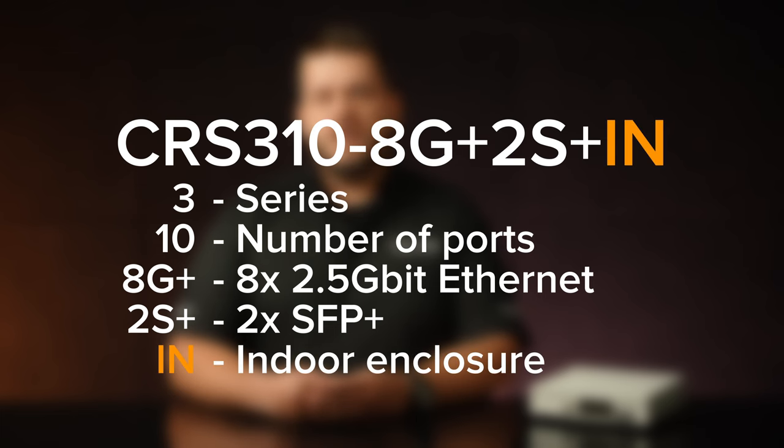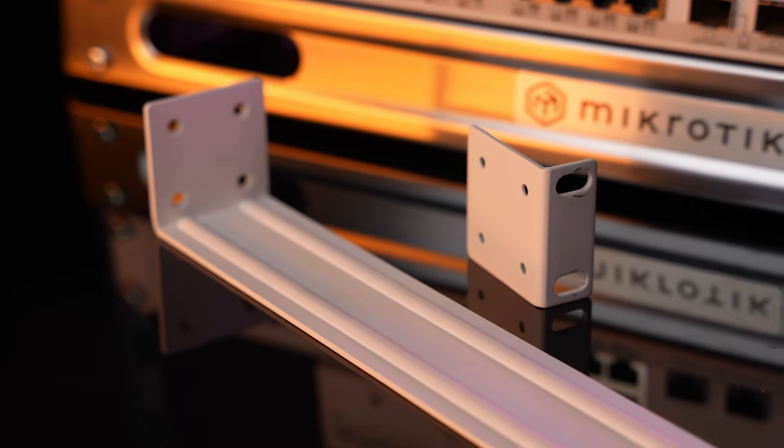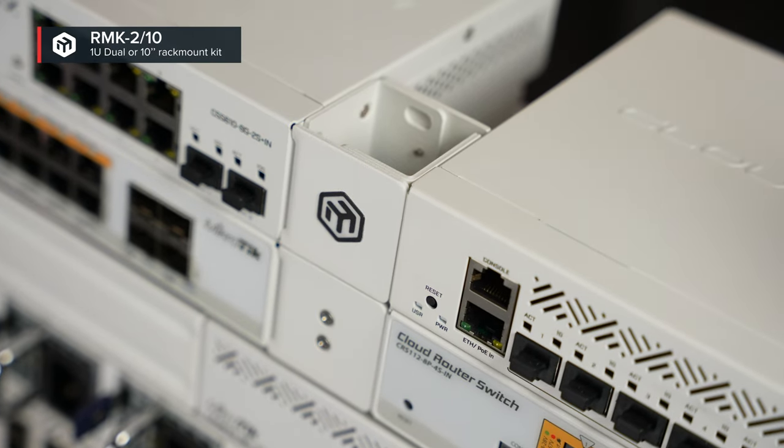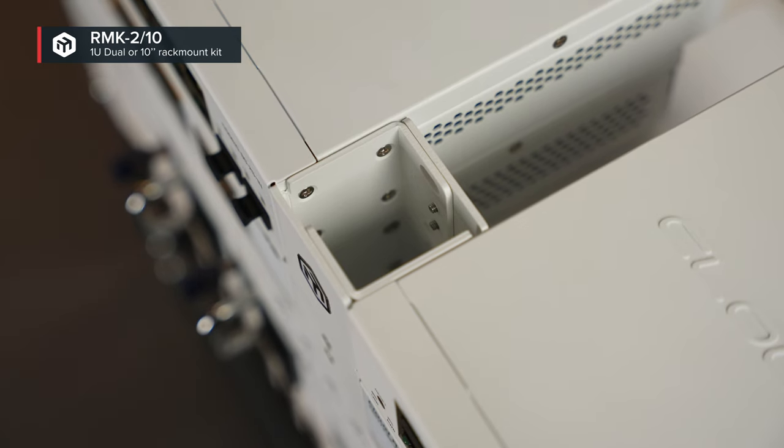It comes in an indoor case that can be placed in a 19-inch rack with rackmount ears included in the box. You can also mount it in a 10-inch rack, or mount two of these in the same 1U 19-inch rackmount space with the RM-key set of accessories, purchased separately. Or you can just put it on the desk like here.